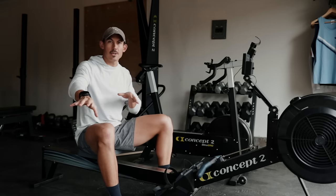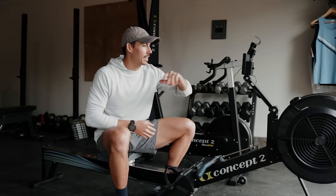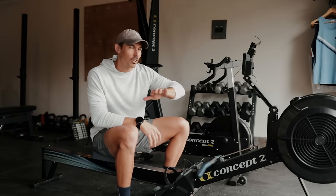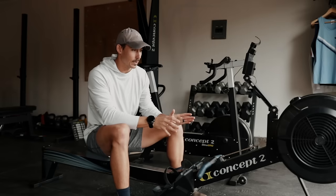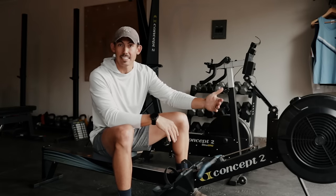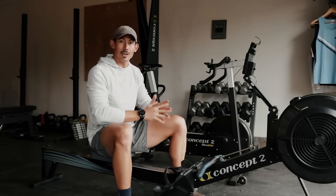Now for the question that the PDP army loves to ask — what's my drag factor? My damper is going to be set at a low four, right about the low four. On my machine, that's a drag factor of 115. The reason I'm using that is because I want to be able to produce speed through the drive, not get stuck on a really heavy damper setting or drag factor. You choose what you want to do, but that's what I'm going to use.